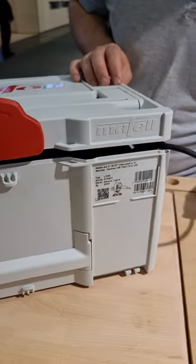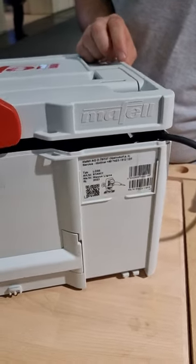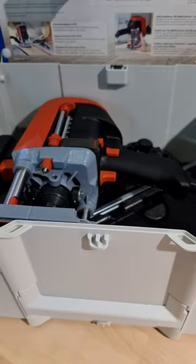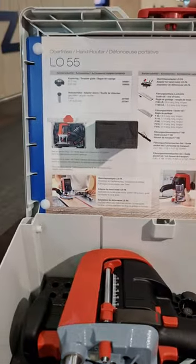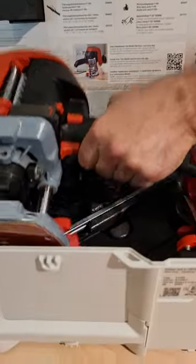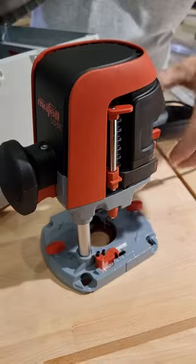Welcome. What we have here is the new router from LaBelle, the L055. Let's see what's inside the case. We are here on the machine, we see it for the first time, and let's take it out and see what type of functions we have.